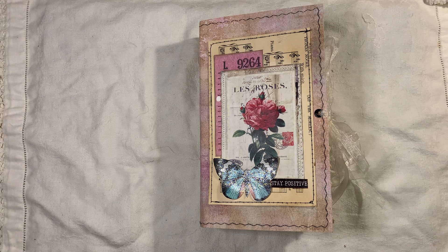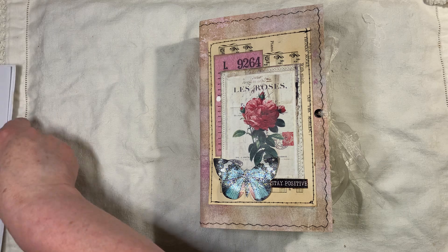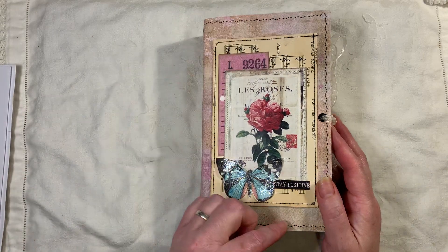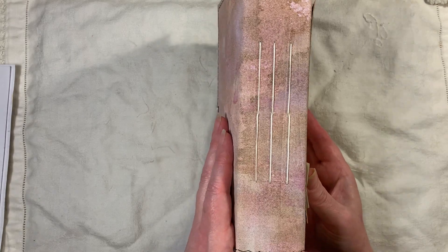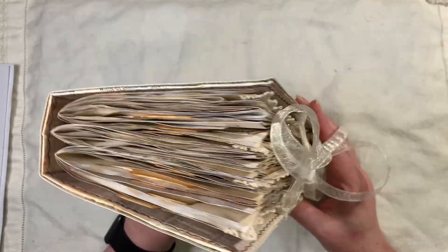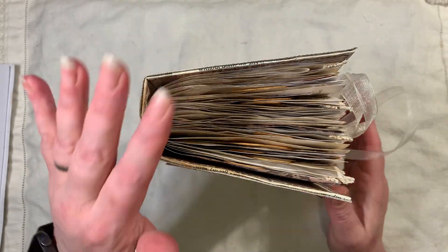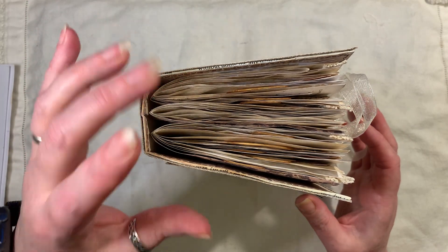This will be listed in my shop if you are interested. It measures eight and a quarter by five, has a one and three quarter inch spine, three signatures, 100 pages front and back. The back signature and the front signature are embellished.